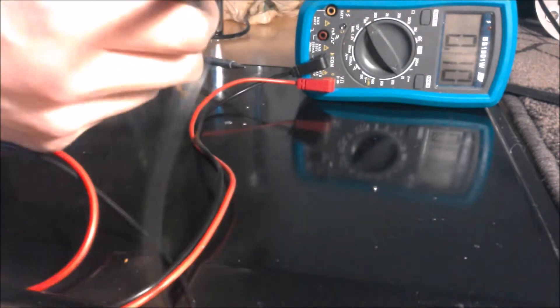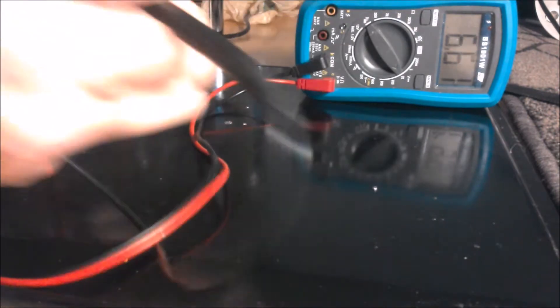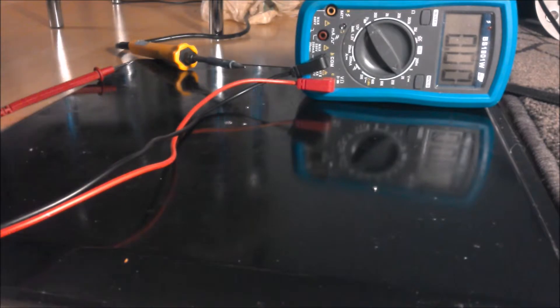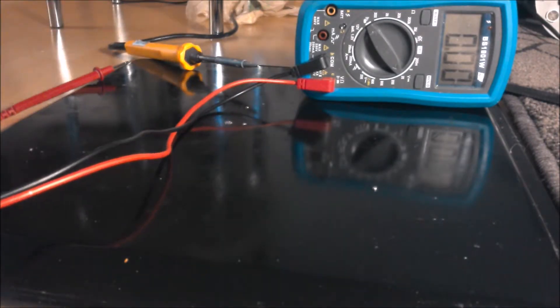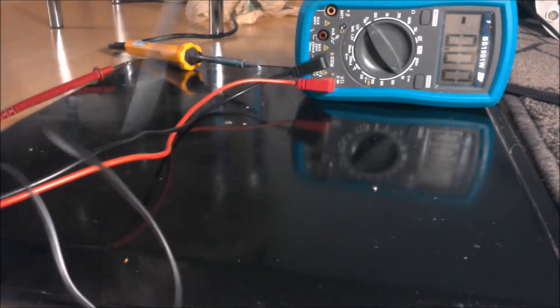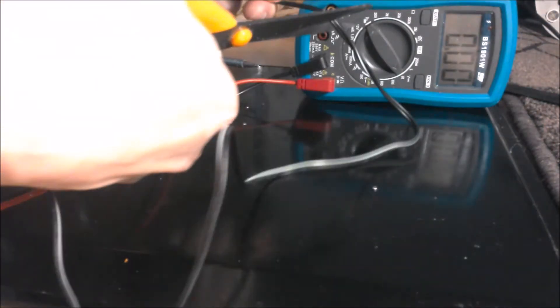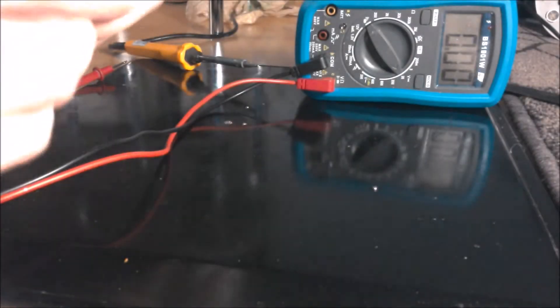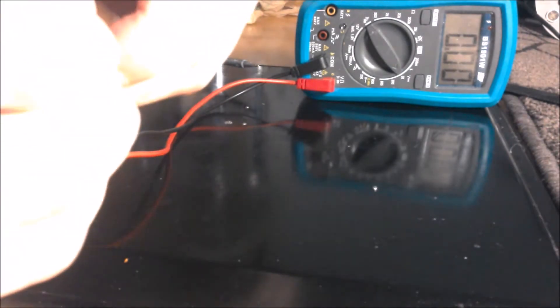Alright, let's try this again. The next thing I'm going to do is take these scissors right here and get the multimeter. I'm going to measure all of these wires to see which one is plus and which one is minus.